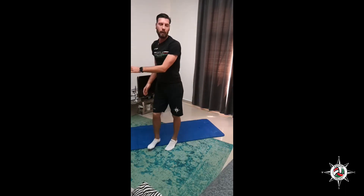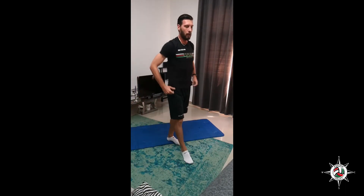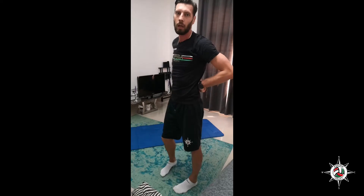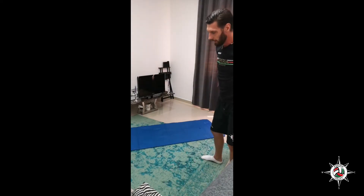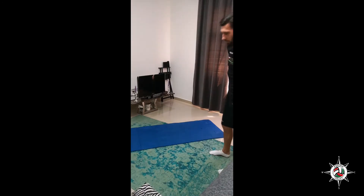Okay, great job. So this was the main part of our workout today. The next part is going to be work for our abdominals and back muscles. We are going to do exercises laying on the mat mostly.